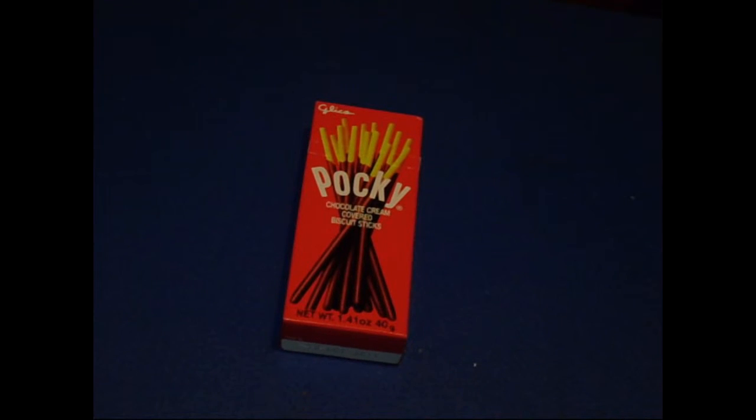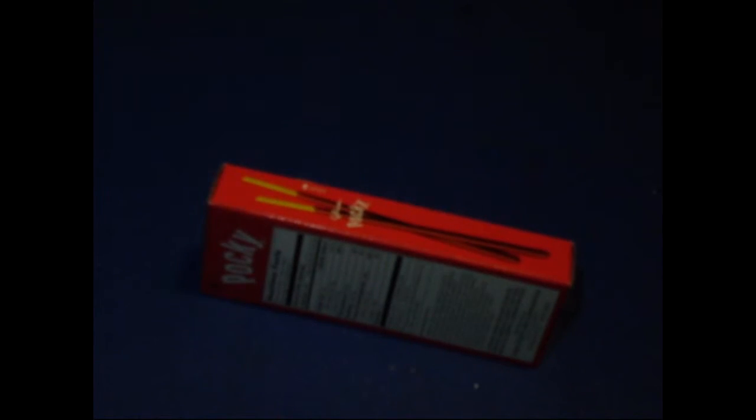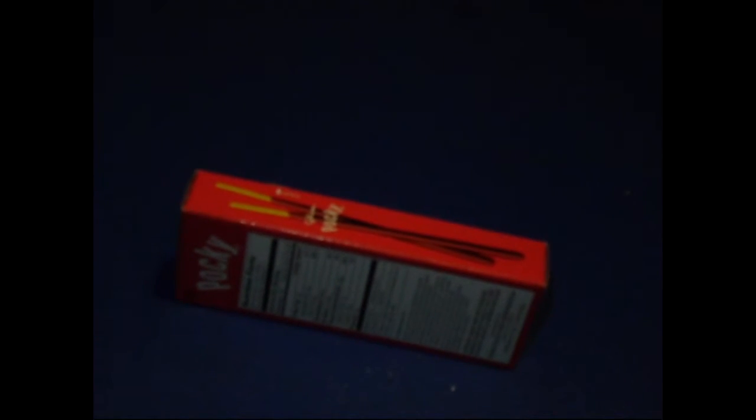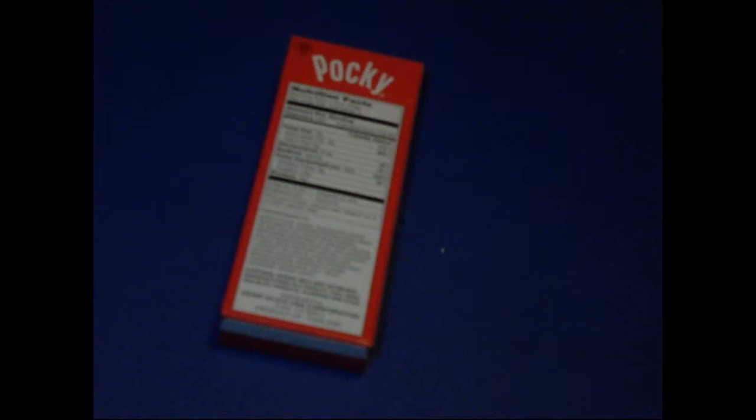Hope the lighting is good. This is the side of it and this is where you open it at. You can barely see it but it says 'opening' right there, and it has 'Pocky.' Here's the back of it with all the nutrients, facts and stuff like this.